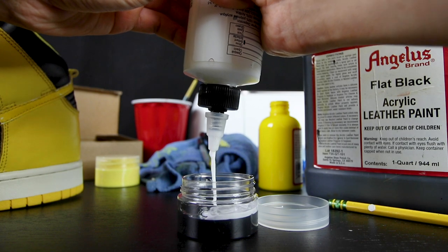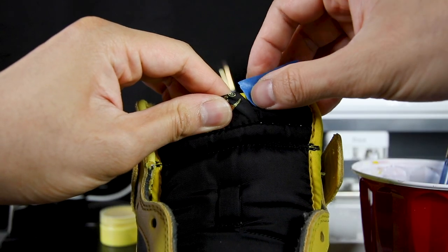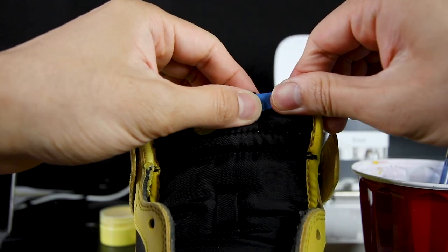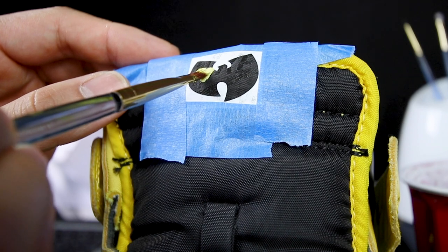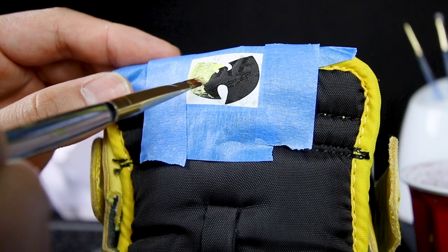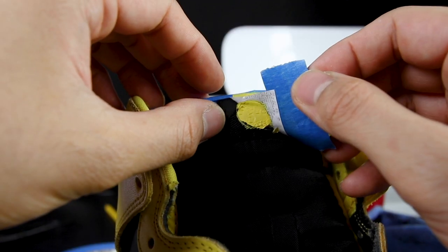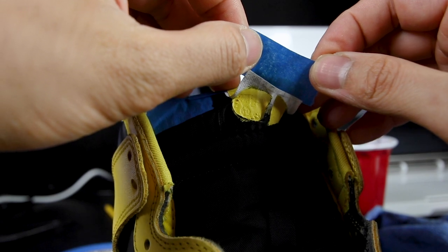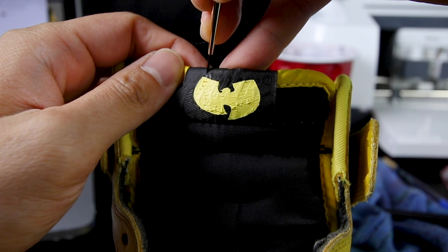After getting the correct yellow paint mixture for the tongue tag, I'm using another mixing jar doing a 50-50 ratio of black paint and GAC 900. First, I apply masking tape on the sides of the tongue to avoid getting paint on areas I don't want, then apply the black paint mixture as a base. After painting the tongue tag black, I use the Wu-Tang logo stencil on a straight smooth line, held in place with masking tape, and paint the logo with the yellow mixture. After about 15-20 coats of yellow paint mixture, I remove the masking tape and stencil. Afterwards, I used the 50-50 black paint ratio to fix any imperfections on the tongue tag.